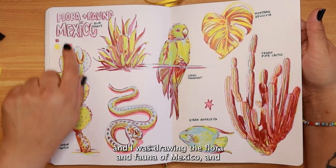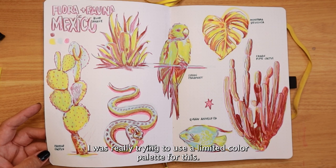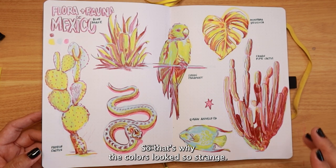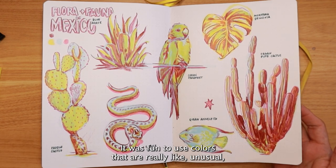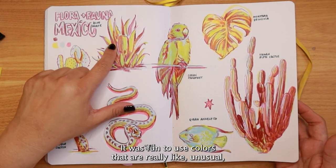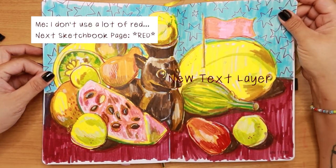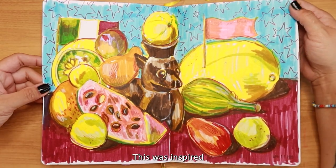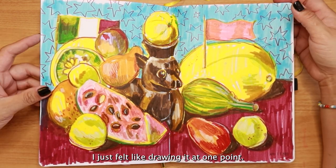We were studying Mexico during this time in my Patreon and I was drawing the flora and fauna of Mexico. I was really trying to use a limited color palette, which is why the colors look a bit unusual. I enjoyed it though — it was fun to use colors that I don't normally reach for, like a lot of red.